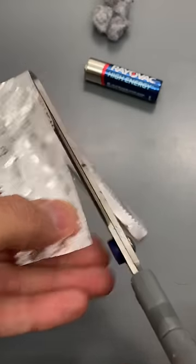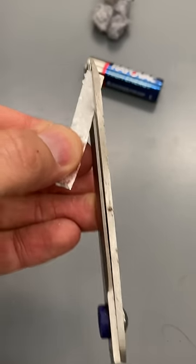Cut or tear a thin strip of the wrapper, fold it in half, and then cut out a small triangle at the fold.